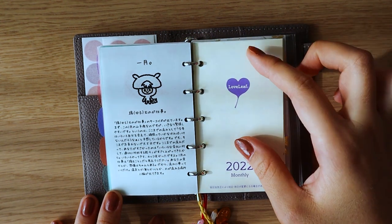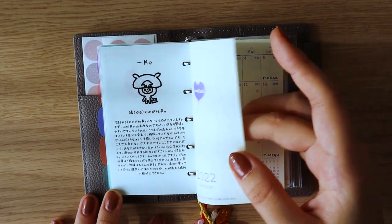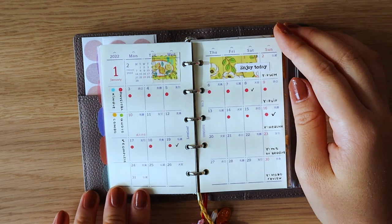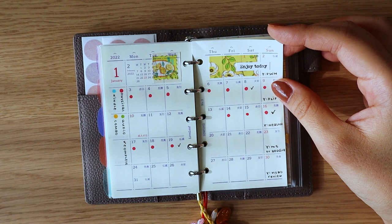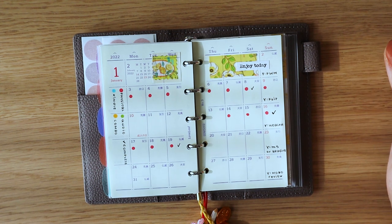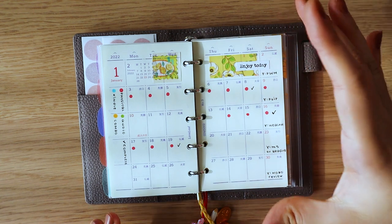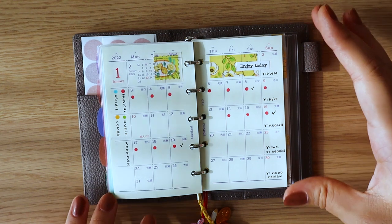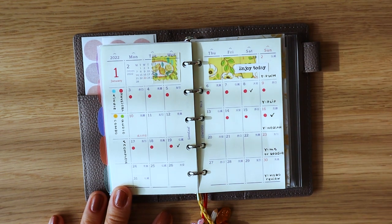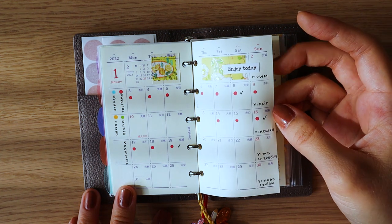Then we move on to my monthly inserts, which were also included with this mini 5 planner from the brand Loveleaf. For January I decided to use it as a reading tracker. Instead of opening up my traveler's notebook reading journal every single day just to jot down a single dot, I figured I'd put it in here since I access this every day. Whenever I finish a book, I can open my reading journal and copy over the reading log. I was also testing whether I'd like to use this as a content planner, but I'm not sure yet.